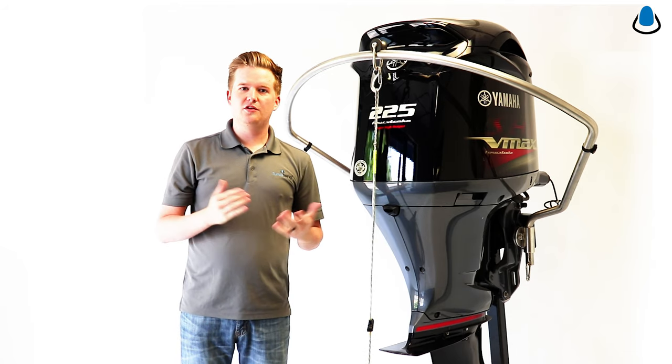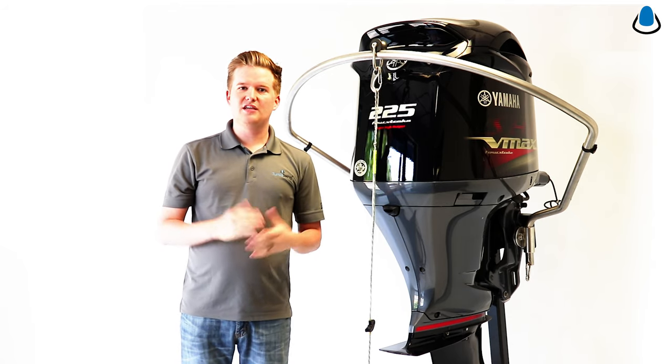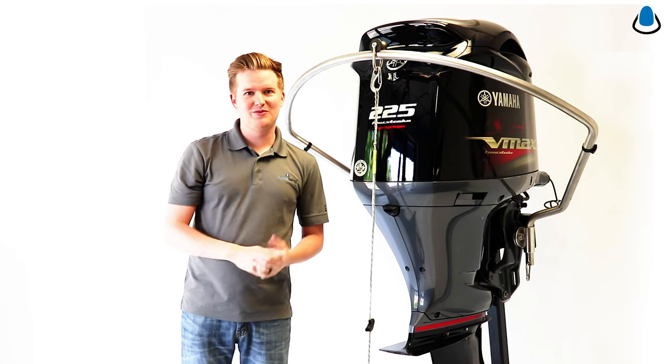Turboswing is a great product. Your family is going to love it. It takes 30 minutes to install, it's got a five-year warranty. Check it out at turboswing.com.